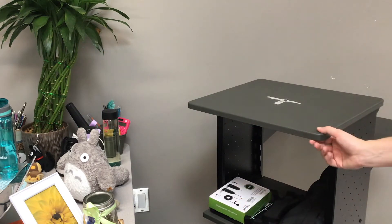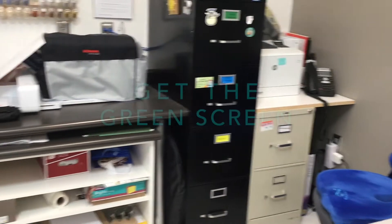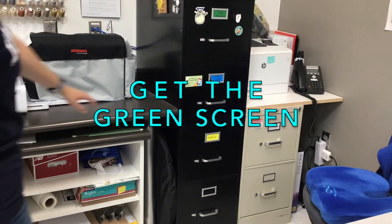The next thing you need is the green screen. The green screen lives right beside the black filing cabinet — it's just hiding right here.